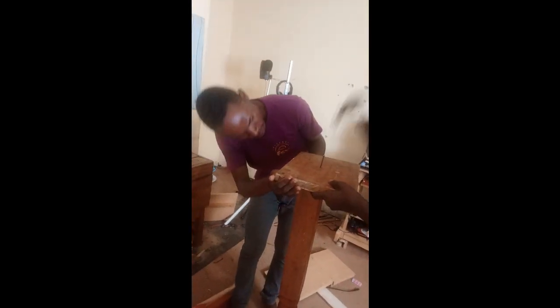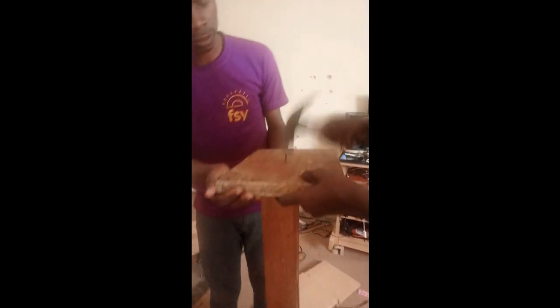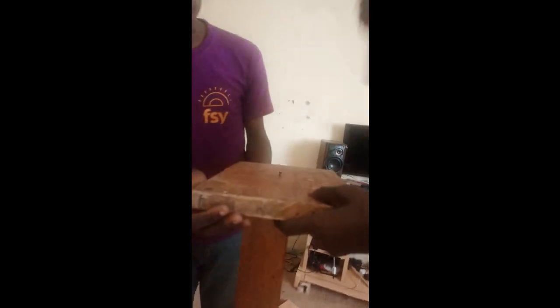Now we can start nailing. We hit the nail at 20 inches — definitely, we are good to go. That's the lower part. So this is one leg, and I will skip ahead until I finish the second leg.